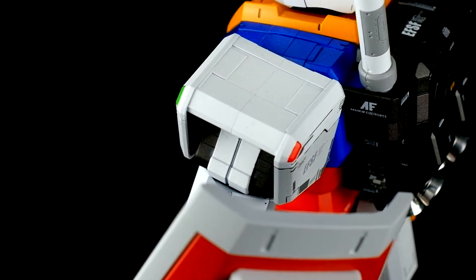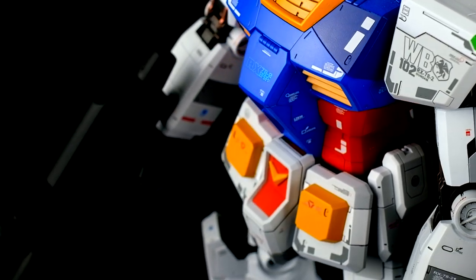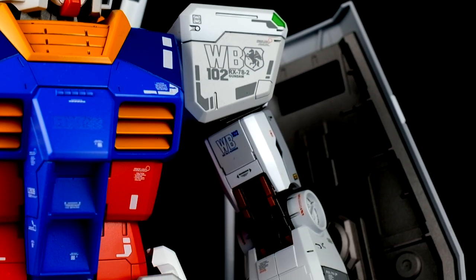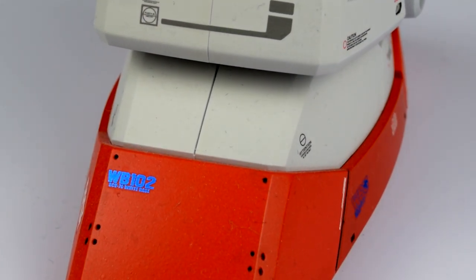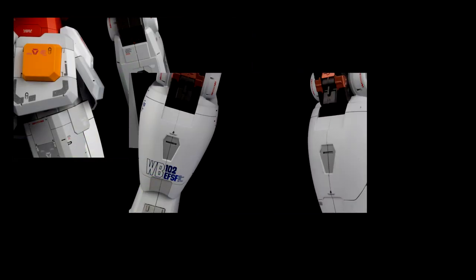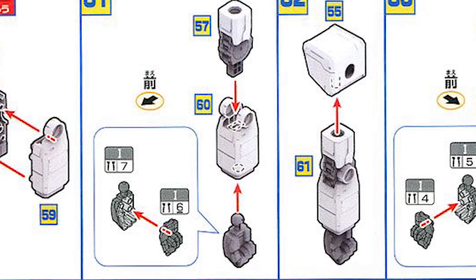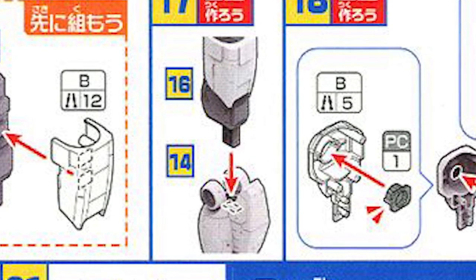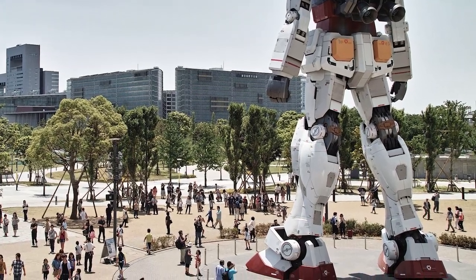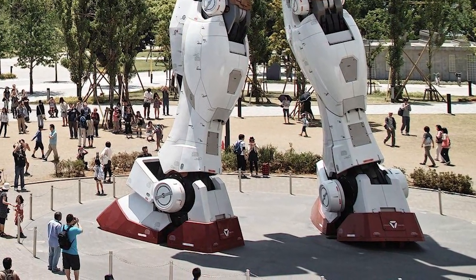I will say that my everlasting regret with this kit is that I didn't plan well enough. I could have easily removed the seam lines on the arms, the legs, and the feet, but I didn't. For those seam lines on the forearms, legs, and feet, the way the elbow joint connects the upper arm to the lower arm actually makes removing the seam lines really easy on this kit. The same goes for the legs — though in my defense, there is one seam line on the back of the calf that was on the 1-to-1 scale RX-78 right here.